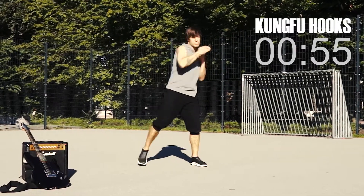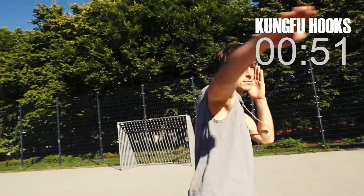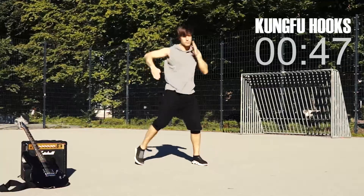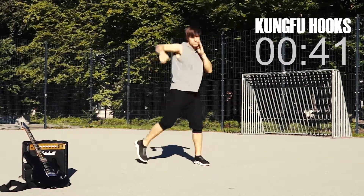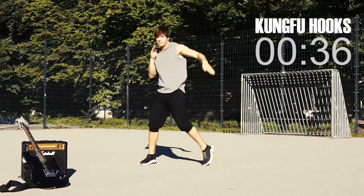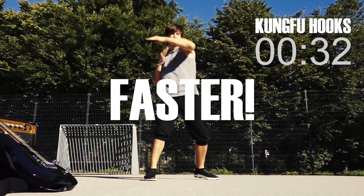Swing your arm and hand from the outside to the inside. The other hand covers your face. Now make every strike a snap. Curl your thumbs in. Let's get faster — 30 seconds.